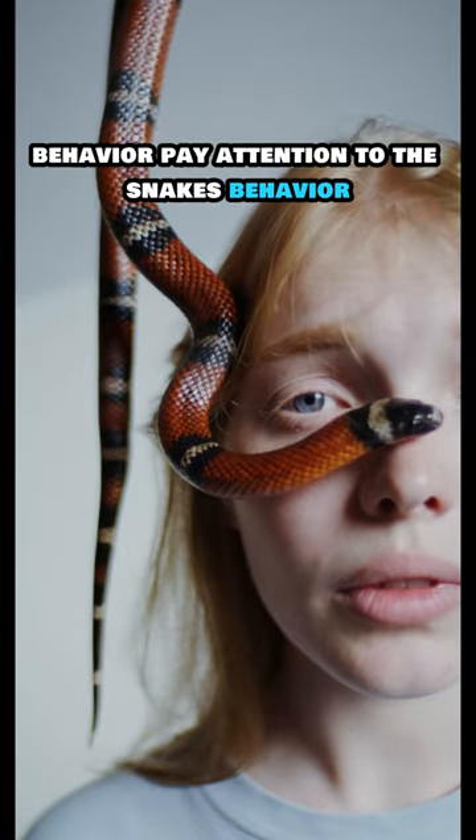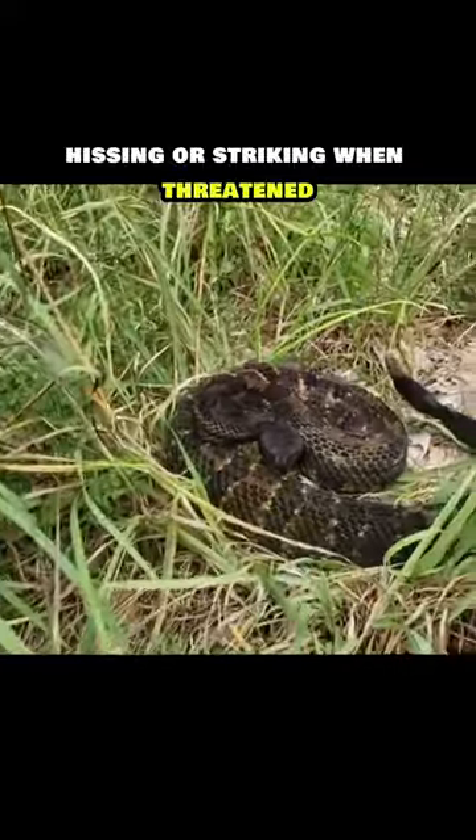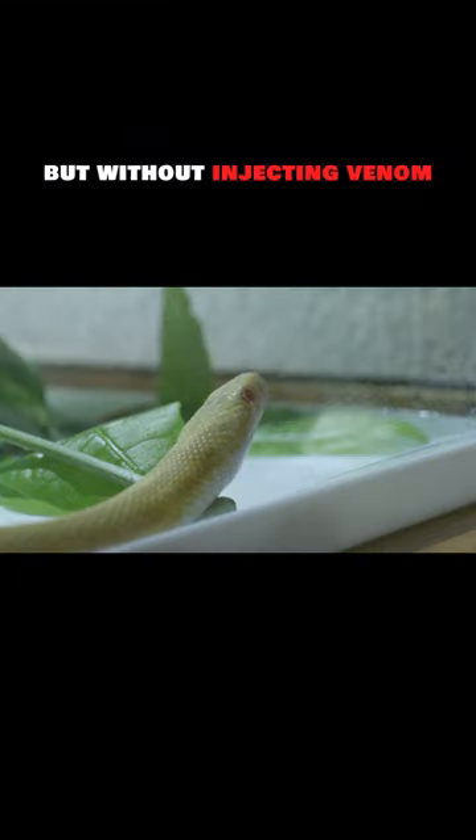Behavior. Pay attention to the snake's behavior. Venomous snakes are more likely to exhibit defensive behaviors, including coiling, hissing, or striking when threatened. Non-venomous snakes may try to escape or may strike, but without injecting venom.